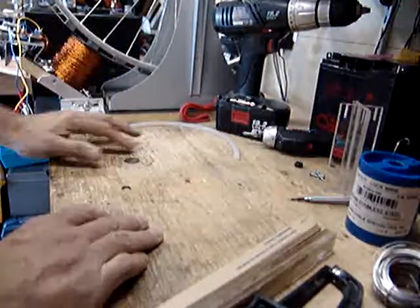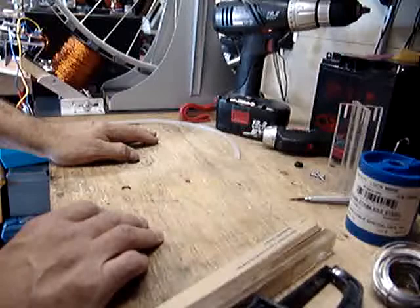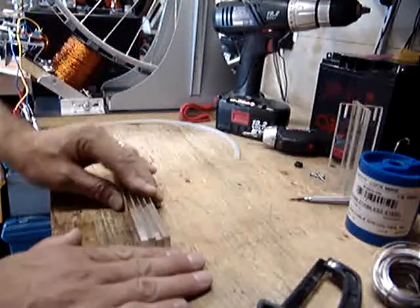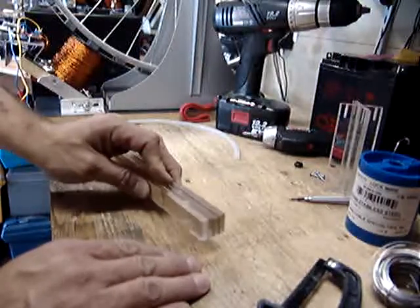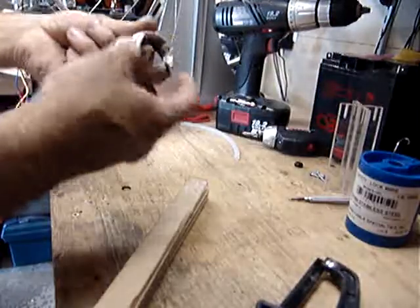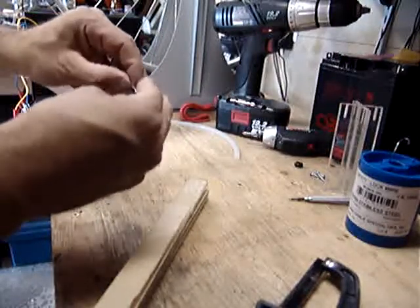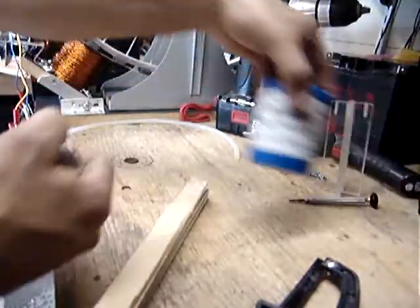We're going to go kind of fast here because I want to assume you know what you're doing, otherwise you wouldn't be looking into this or attempting this. If you do not know how to do some of these mechanical, handy things, try to find someone who can. What we need is a support mechanism for the stainless steel wire. This is stainless steel this time — I checked into it. It's 304 or 316; it doesn't matter, but 316 would be nice. 316L to be specific. This is 302/304 stainless.